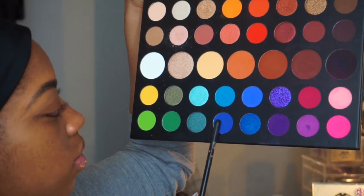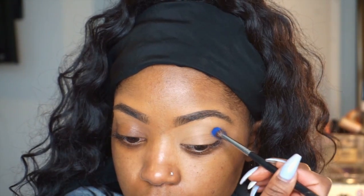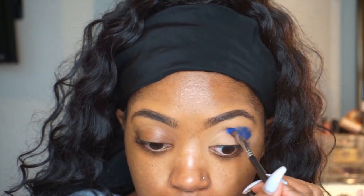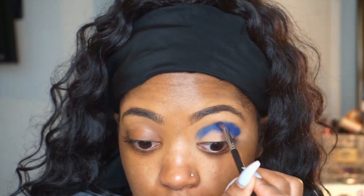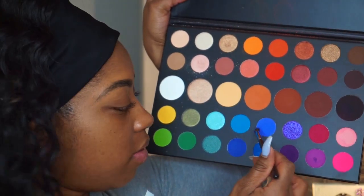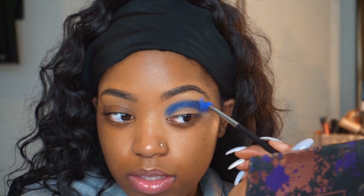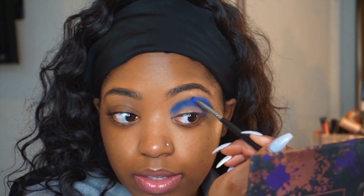Hey my loves! I'm gonna start off using the James Charles x Morphe palette and my M507 brush. I'm using this blue shade to pack it into my crease. This is not gonna be a voiceover — it's a talk-through video, but I lost the audio for this part. I'm going right above the crease, taking a charm brush to blend it out, tapping and buffing that into the crease.